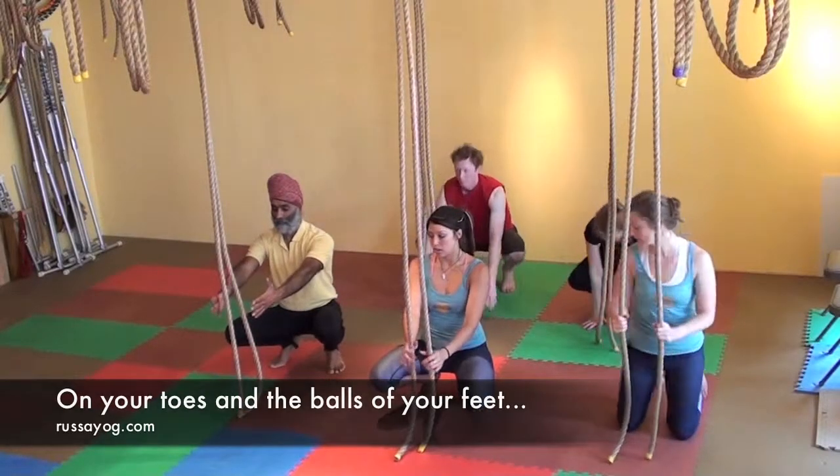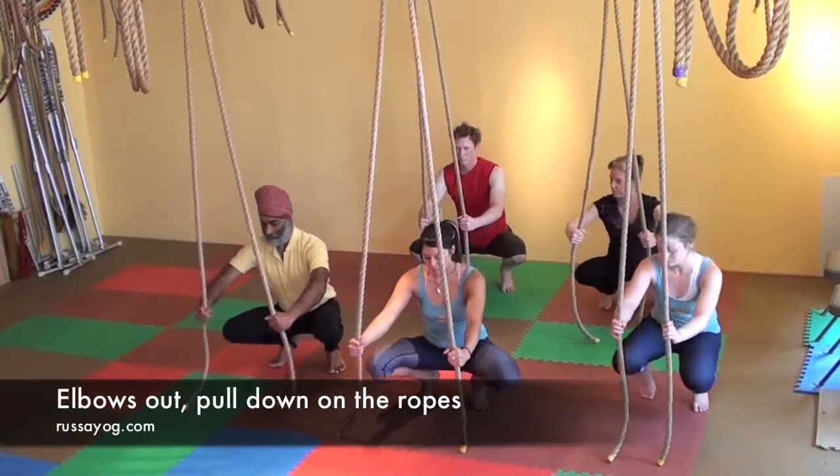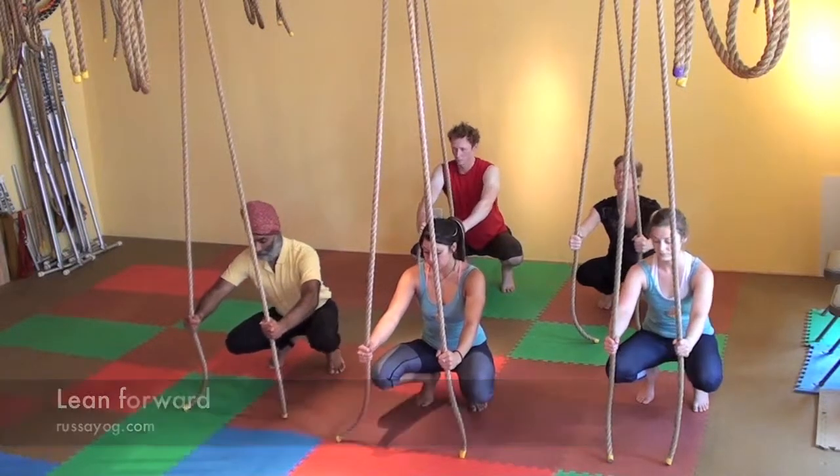Begin by squatting arms length away from the ropes. Reach your arms forward and take the ropes, one in each hand, about the level of your ribcage.